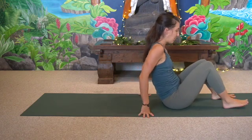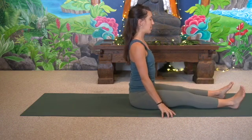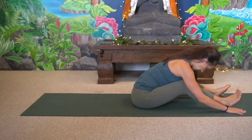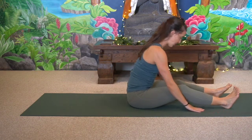Uncross the legs, extend them for a moment, and pause in Dandasana, sitting upright. Then bend the knees and melt the body over the thighs, lengthening from the low back all the way up to the skull. Kick into the heels, rising up. And that's our sequence — talk to you soon. Thank you for listening.